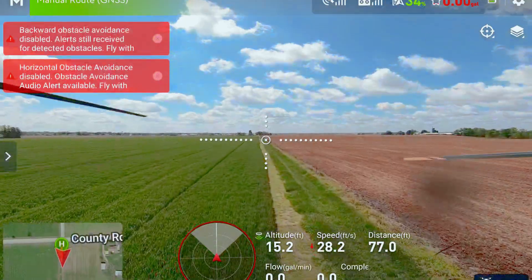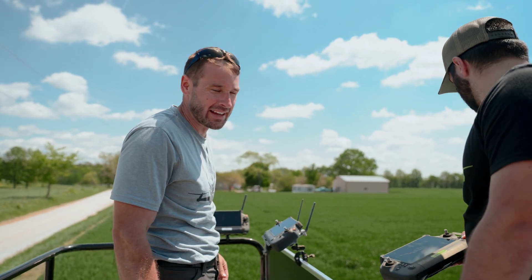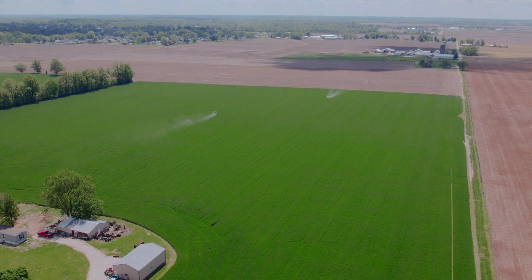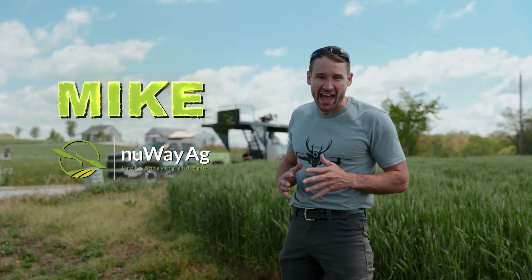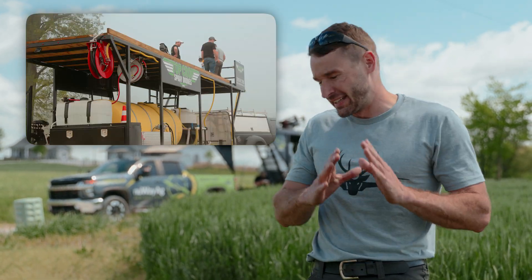We are going to show you guys how we do field scouting. If you have a field a long way away, we're going to show you how you do that. How's it going, folks? I'm Mike with New Way Ag. If you didn't watch the last video, go over there and check that out — some sick footage using drones to spray weed. You got to see it.